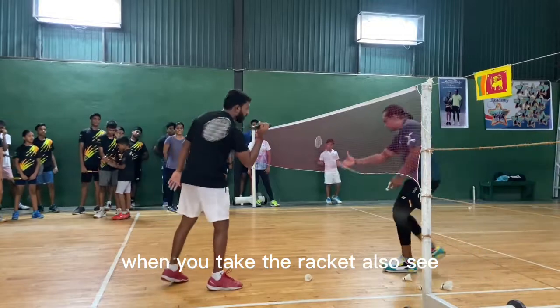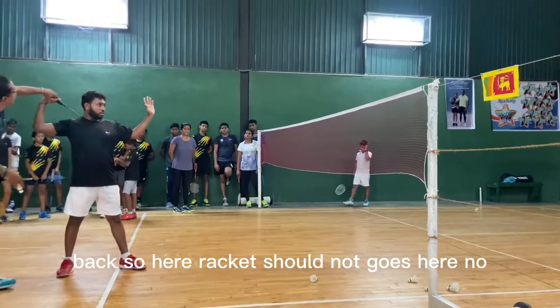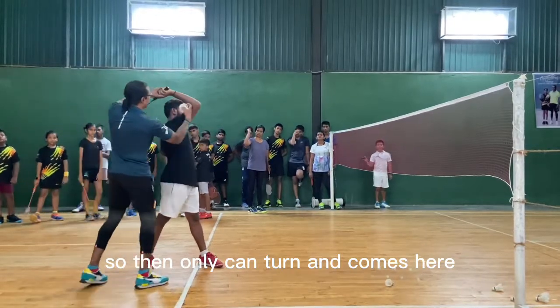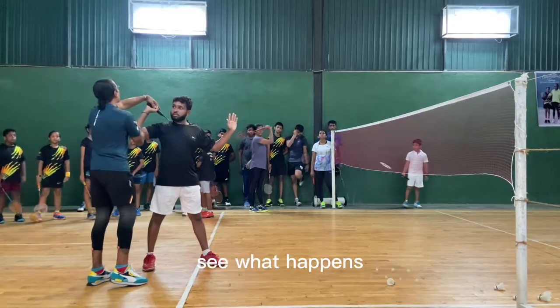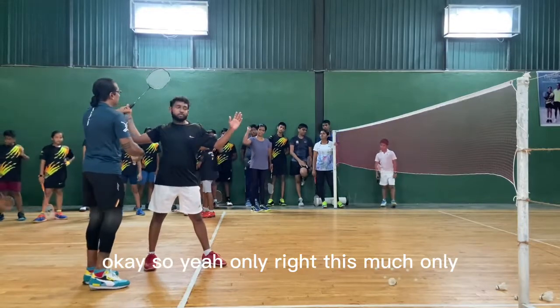When you take the racket back, see — the racket should not go here. Only this much, here only. Then only you can turn and come forward. If it goes too far back like this, see the wrong position — you can't execute correctly. So here only, this much only.